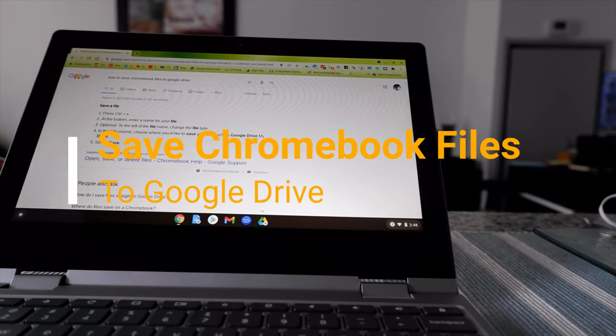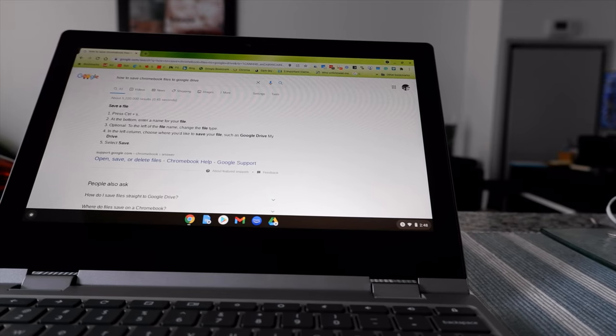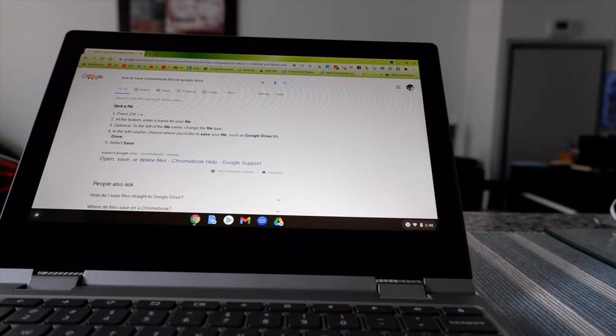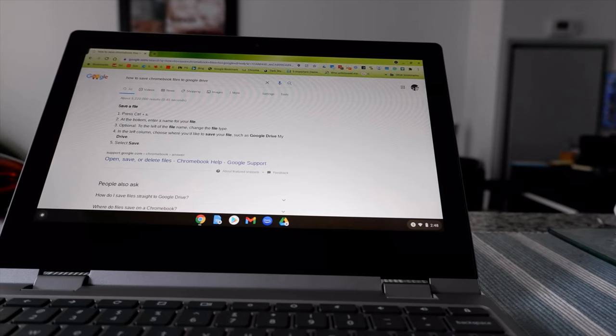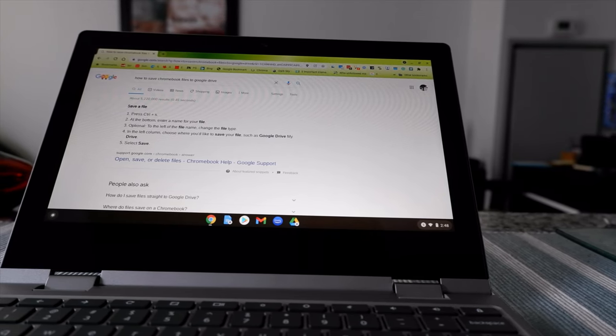Hello everyone, this is Amit Don of AmitDon.com. Today I will have another episode of Chromebook tips and tricks, and I'll talk about how to save Chromebook files directly to Google Drive instead of saving on the Chromebook's local drive.